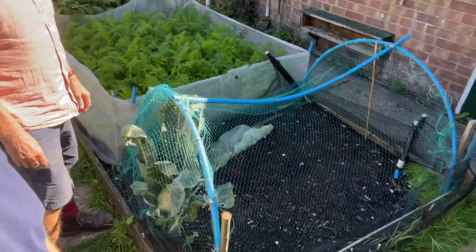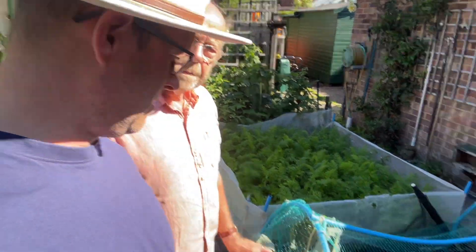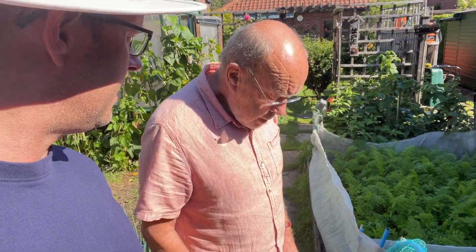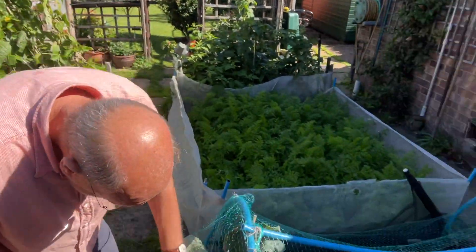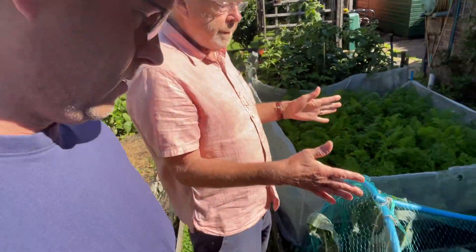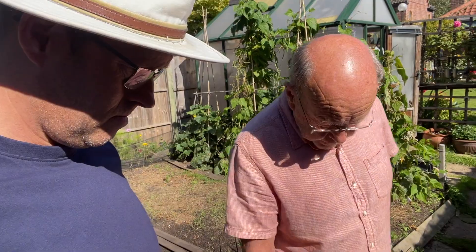We've also got something else here — a netting. This is the last of the cauliflower. Last of the Mohicans — it's a classic novel, they made a film out of it. I just had a bit of land I wasn't using, so I bought some plants — not seeds — from a local place, popped them in. They all came up and were really good, and this was the last one.